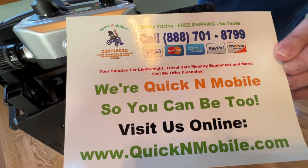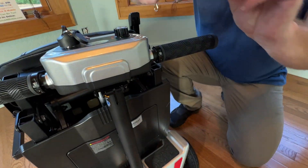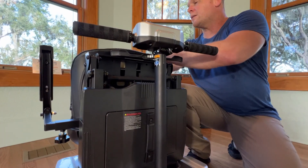You can give us a telephone call as well. We are very happy to be a United States company with United States reps.